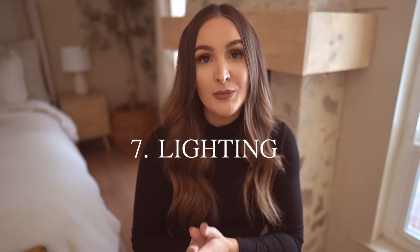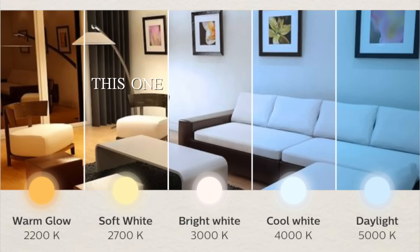My next tip is lighting — anywhere from switching out your light fixtures to just switching out your light bulbs. I always recommend soft white lighting in your bedroom; it really helps cozy up the space rather than harsh white daylight. Soft lighting is definitely the way to go. For light fixtures, I always order mine on Amazon — they are so affordable. I recently found sconces for a basement bathroom: a pack of two, 20 inches long, for just $30 total. Once I found light fixtures on Amazon, I don't think I'll ever get them anywhere else.